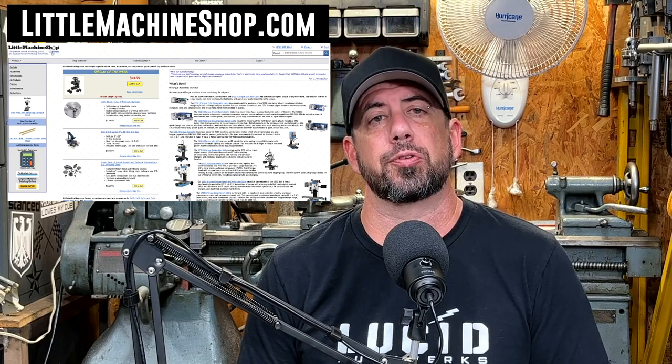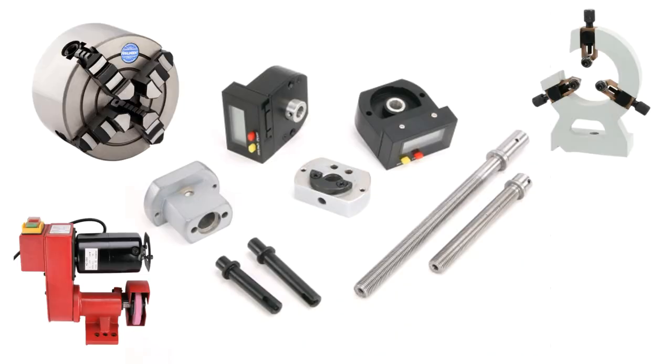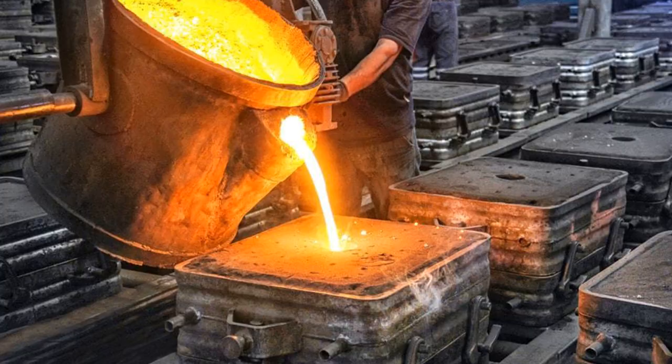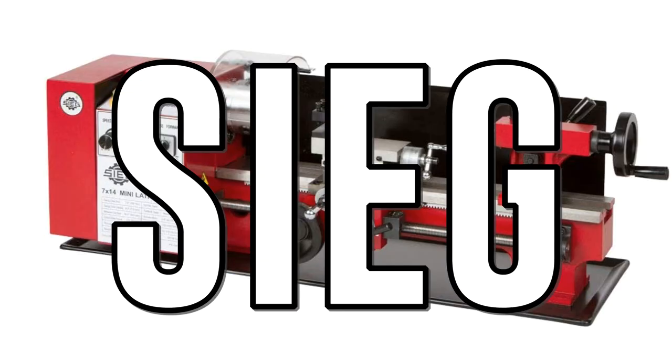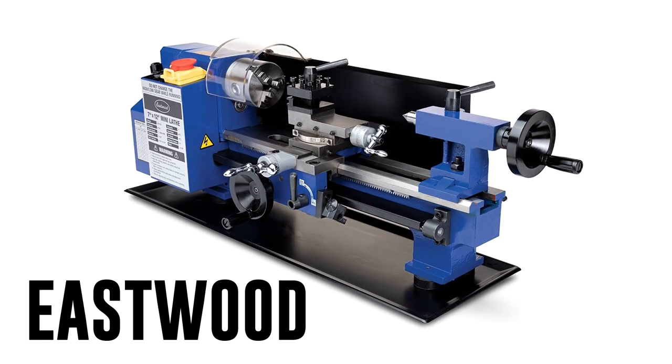Mini lathes have a cult following, with sites like Little Machine Shop offering a lot of upgrade parts like digital readouts, four-jaw chucks, tool post grinders, steady rests, and much more. Most of the import mini lathes you'll come across start their life being cast in the same factory by a company called Sieg, but have then been reworked, rebranded, and repainted to meet a particular vendor's specifications.